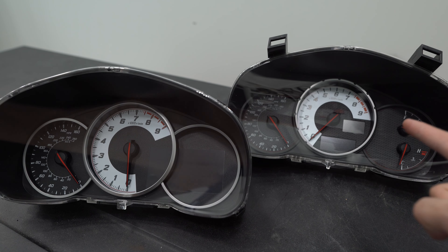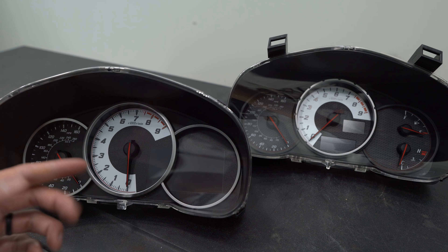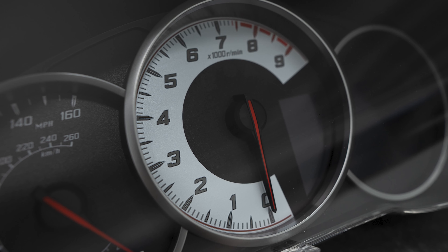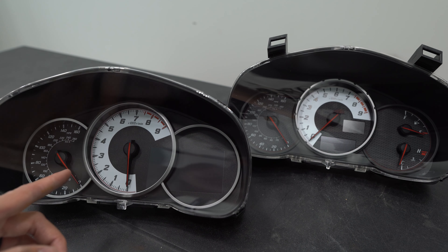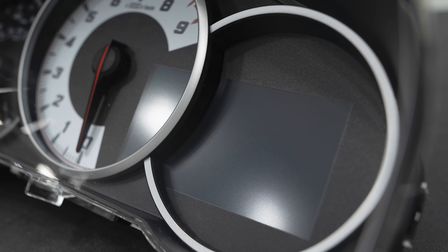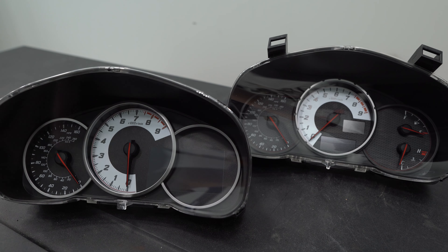Here's a side-by-side comparison of the old cluster and the new one. The background on the new one is matte black, as opposed to the kind of scale pattern on the old one. The color scheme is essentially the same — white background on the tach with dark gray numbers, identical needles. The tach on the new one is a little more compressed because of the digital display, but the numbers are slightly bigger. The biggest difference is the digital display on the right side, whereas the old one has the fuel and temp gauge.